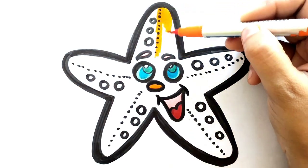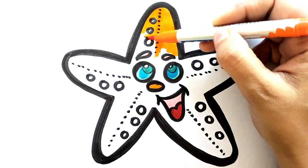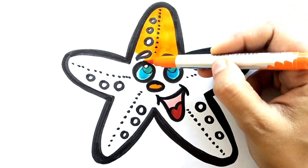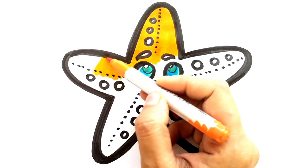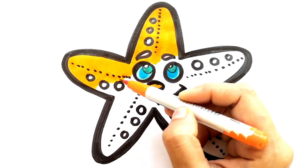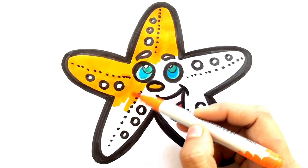Now we will use orange color to complete the starfish - it will look awesome. Subscribe to our channel for more videos. Please subscribe, like this video, share it. Let's color it. Let's see how the fish is going to look.